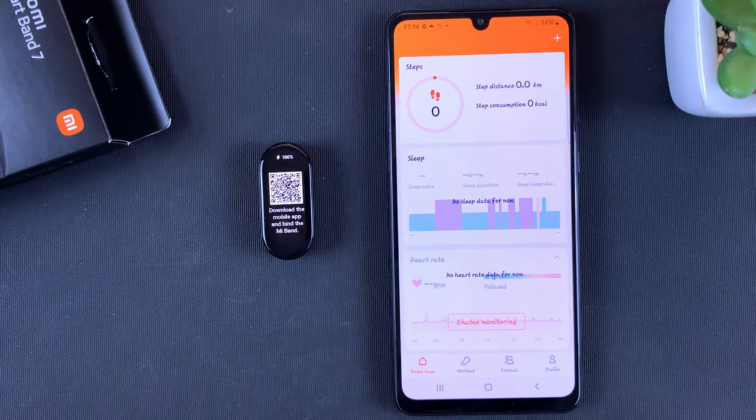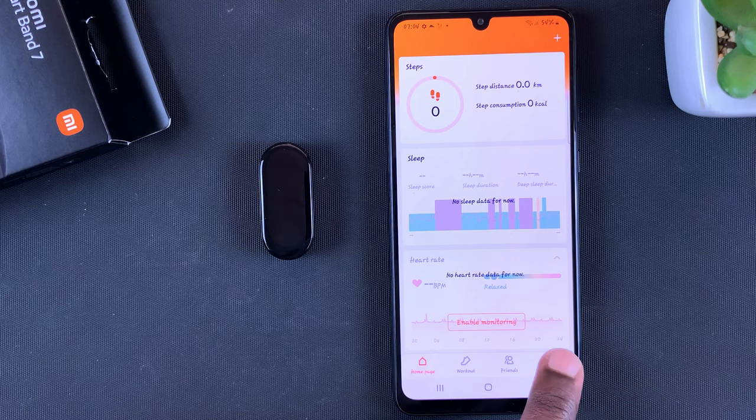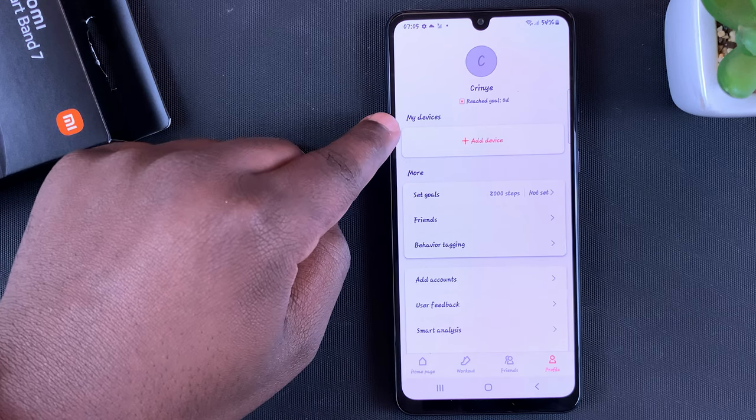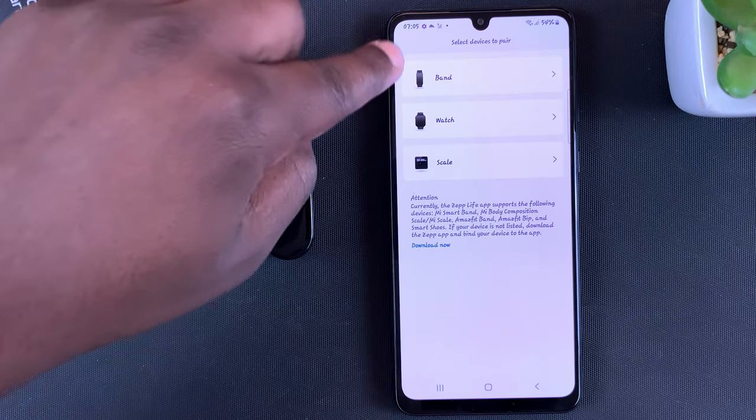What you want to do is go to Profile by tapping on the Profile icon in the bottom right side. On your Profile page you'll see 'My Devices', so tap on 'Add Device' and then select 'Band'.